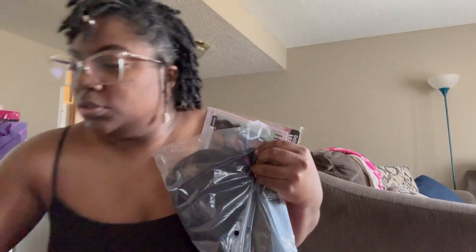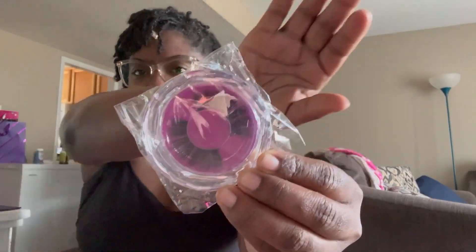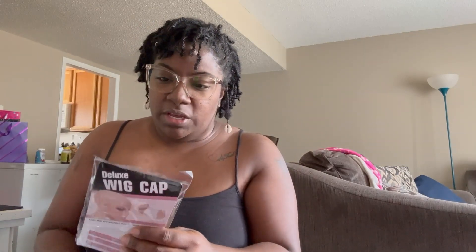So I had ordered a wig for my engagement photos. Let's see if it's giving — you're gonna see. Okay, with the lashes — I've never worn lashes, so hopefully when I put the lashes on I'm gonna get someone to do them for me because I don't know. They gave me a wig cap, two pieces.